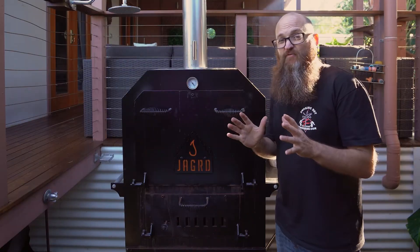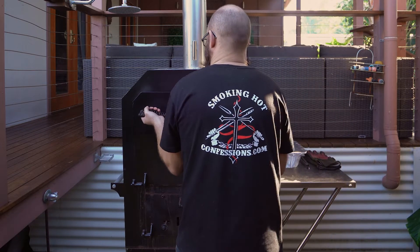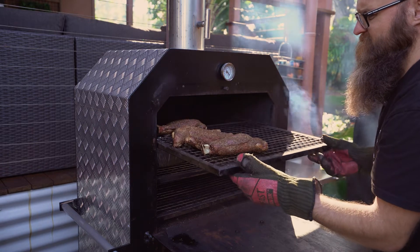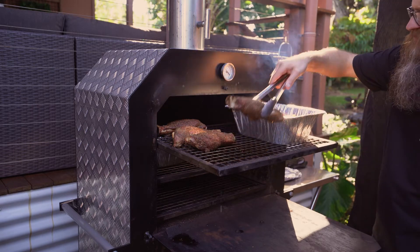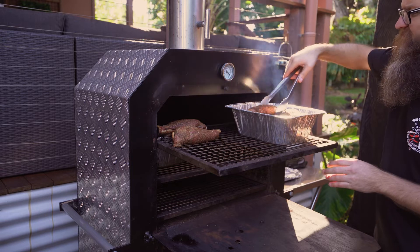Now that all our ragu ingredients are in the pan we're just going to cover that in foil, put it to the side, and come back to it when the shanks are ready to come out of the smoker. Alright, we've hit the one hour mark — the lamb shanks have been in at about 300 degrees for an hour. We've got our ragu sauce ready, so all we're going to do is grab these lamb shanks, chuck them in, put the foil back on, and slam it back in there for about another two hours.